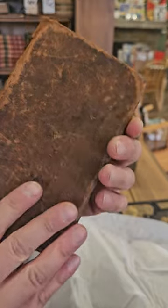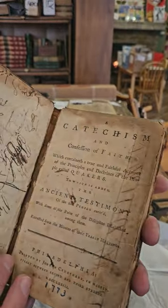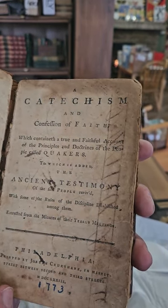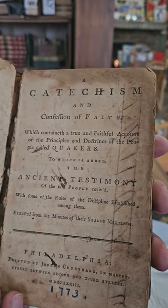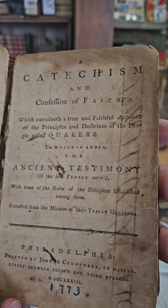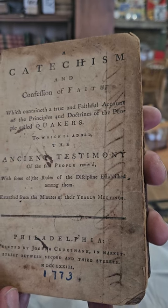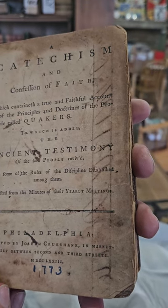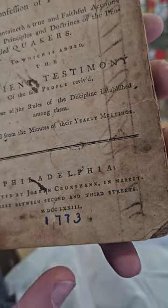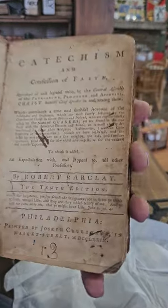Again a beat-up old book. A Catechism and Confession of Faith, which contained a true and faithful account of the principles and doctrines of the people called Quakers, to which is added the ancient testimony of the said people, with some of the rules of discipline established among them, extracted from the minutes of the yearly meeting. Published from Philadelphia in 1773. Nice of someone to write it there in ink, but whatever can you do.